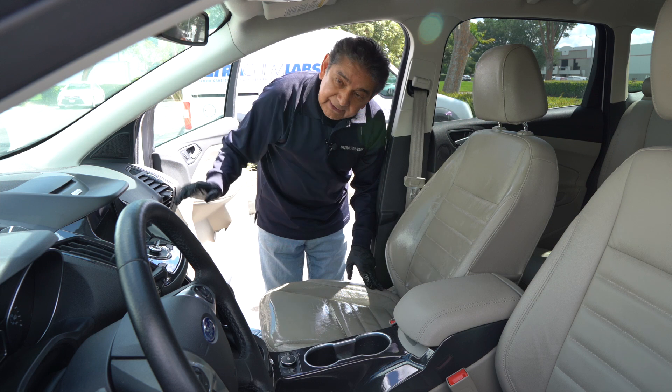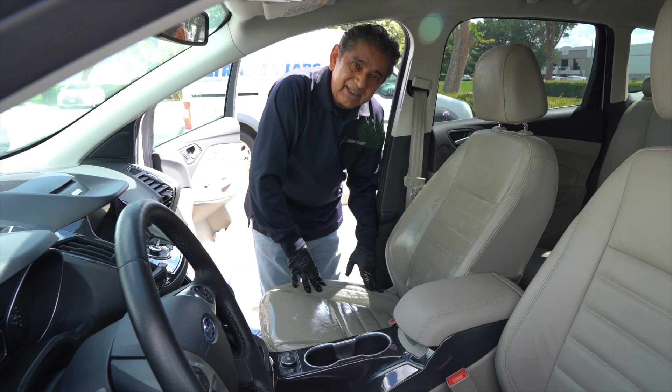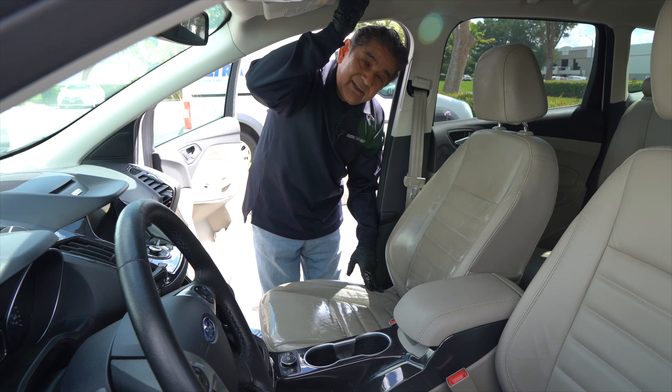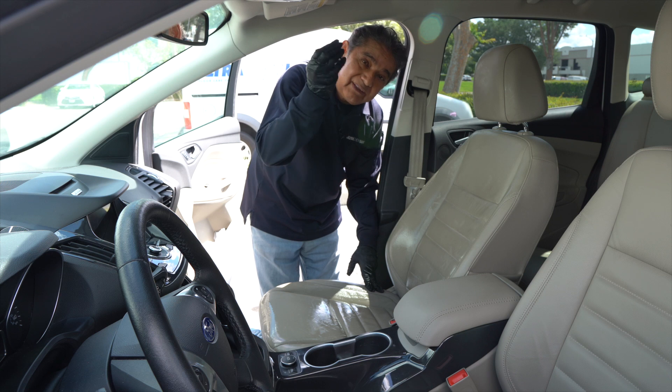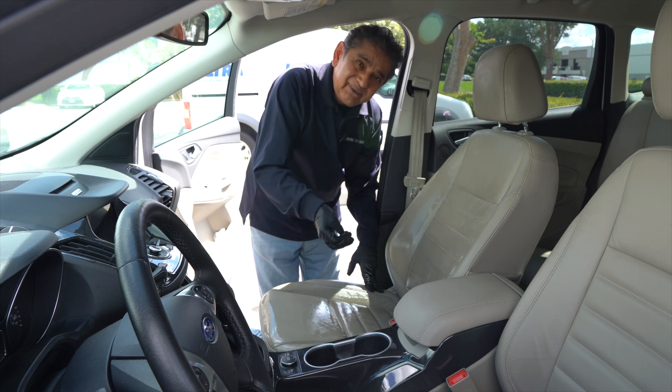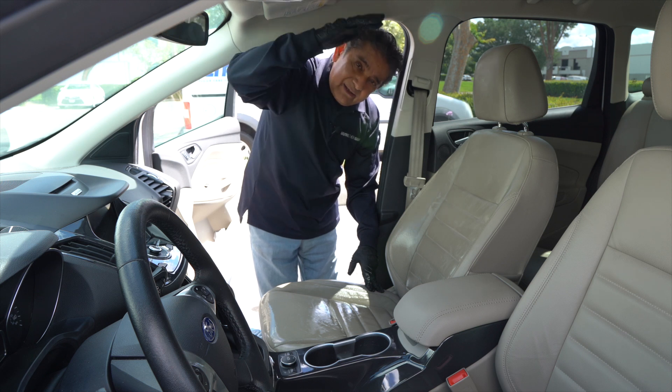By the way, you can do the entire interior of the car following this method. I will not do the headliner because it's made of material that might let the glue come down — make the headliner come off.